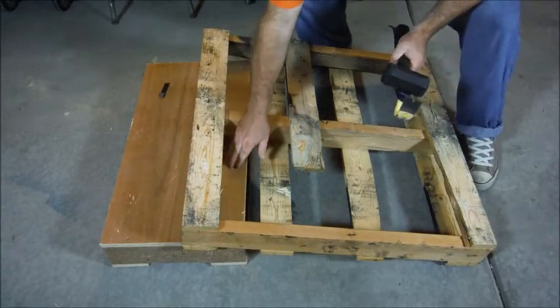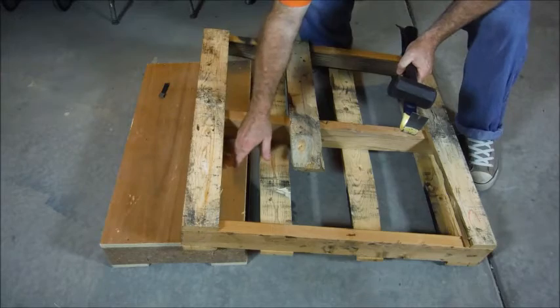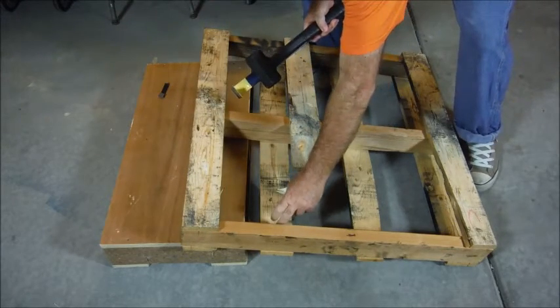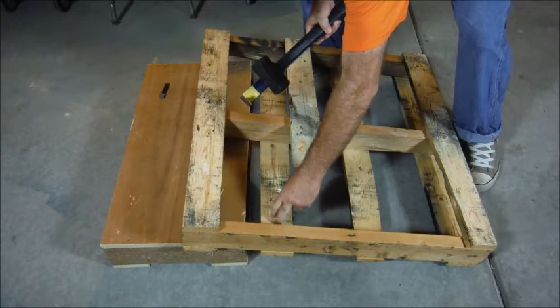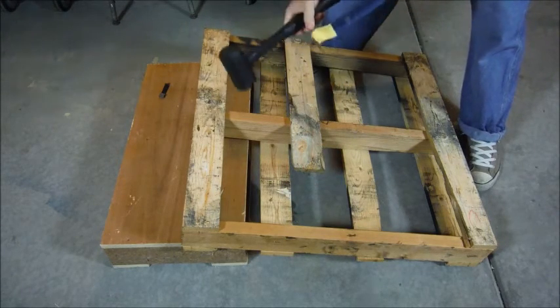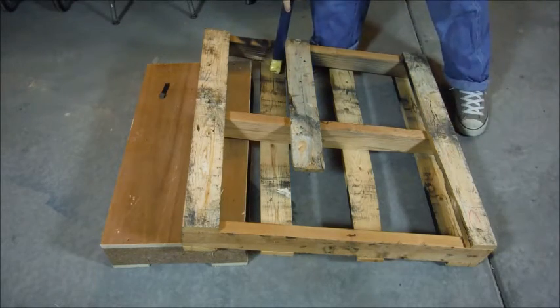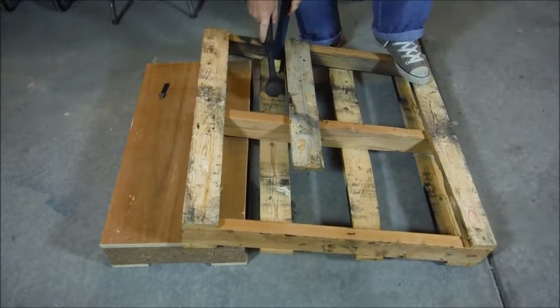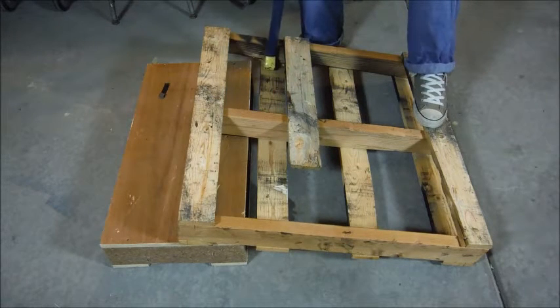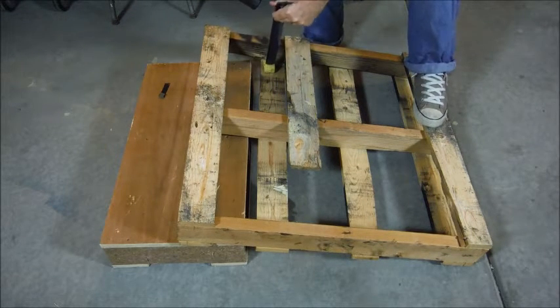You'll notice that we have the salvage pallet there and the pallet we're taking apart leaning on it. This allows the actual piece that you're removing to be off the ground. You're going to take the flat part of the Handy Bar and tuck it in underneath. Give it a couple taps, and as you see, it removes it nice and neat.